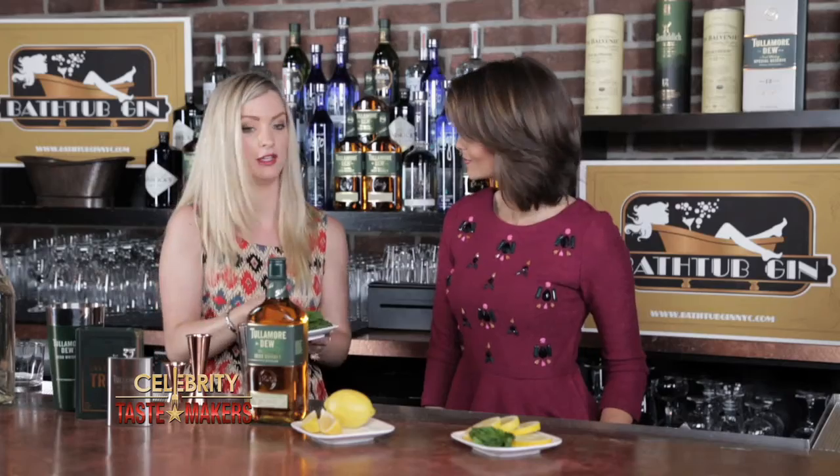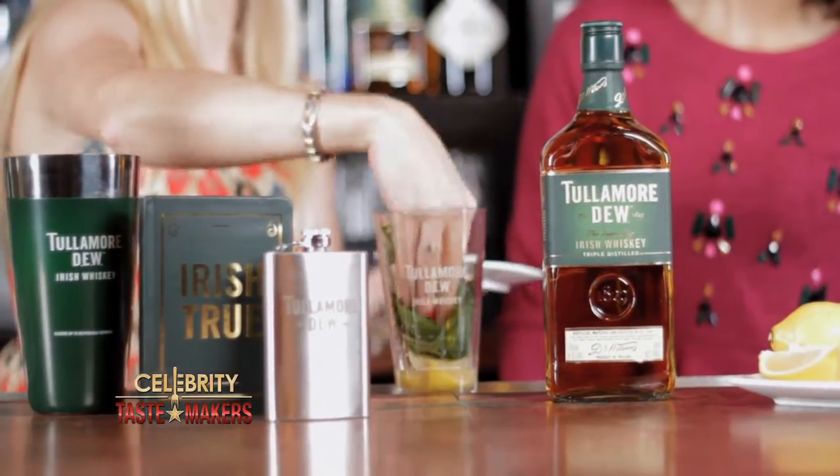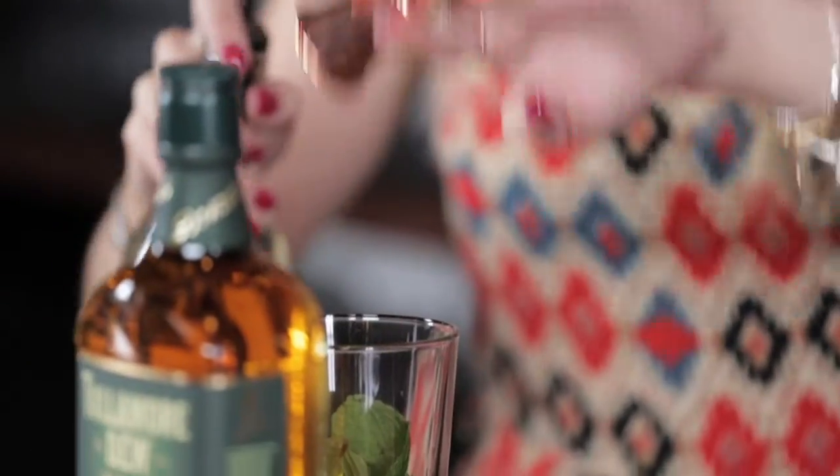Add eight to ten mint leaves, just pop those into your glass. Take three-quarter ounces of simple syrup — that's just water and sugar mixed together. Then we add the most important part...